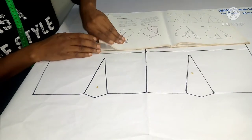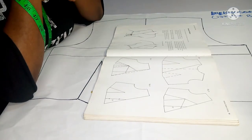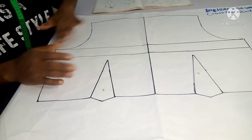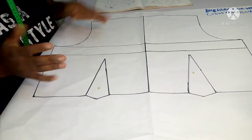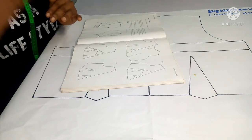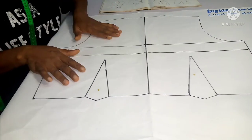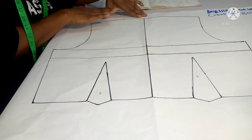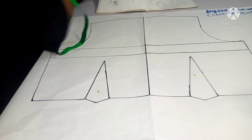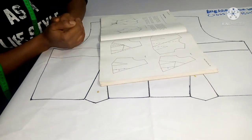The first thing to understand before making a crossover bodice: this style emphasizes the ratio between the bust and the waist. We outline the full bodice — this is a full front bodice, not a quarter bodice. The crossover usually lies from the right shoulder neck point all the way to the base of the left waist. That is how we are going to be working on this crossover bodice today.